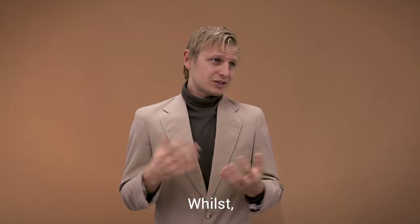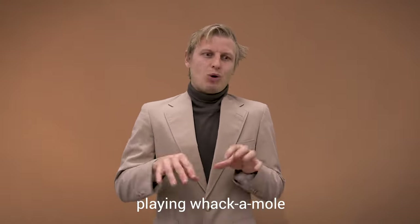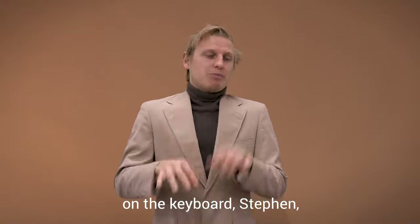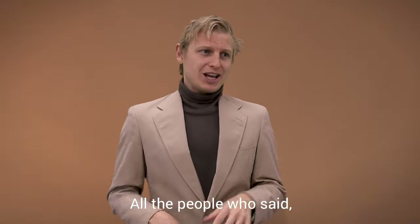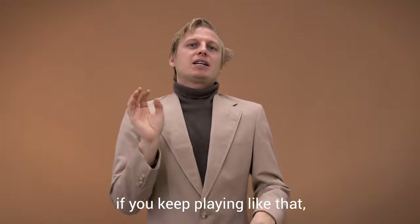I mean, you believed it just now, didn't you? What you're really doing here is basically just playing whack-a-mole against all the people who told you that you can't just slam your fingers on the keyboard, Stephen, and expect people to want to listen to it. All the people who said you're never going to graduate from music college if you keep playing like that, Stephen.